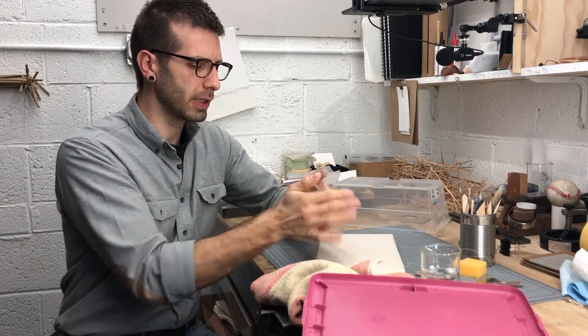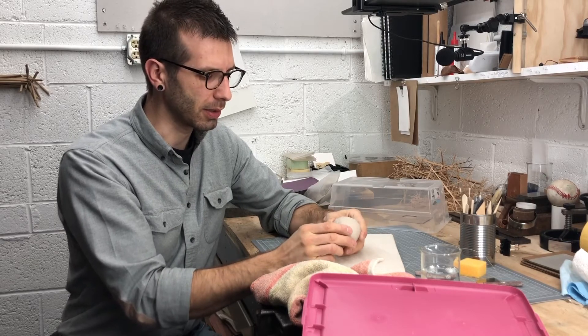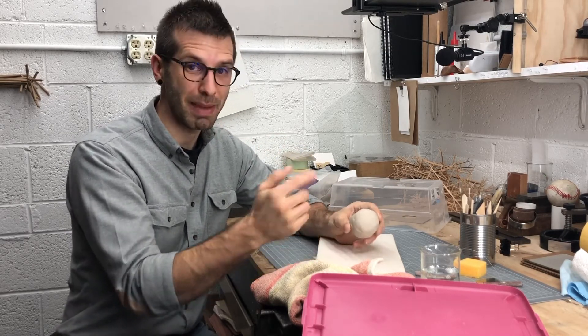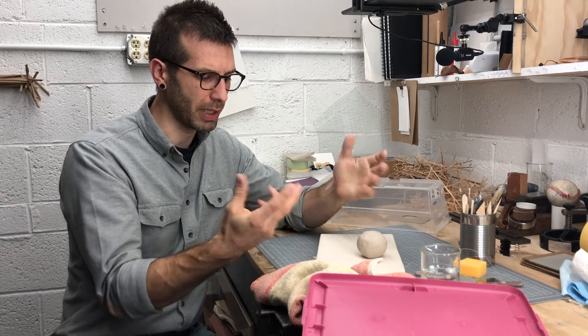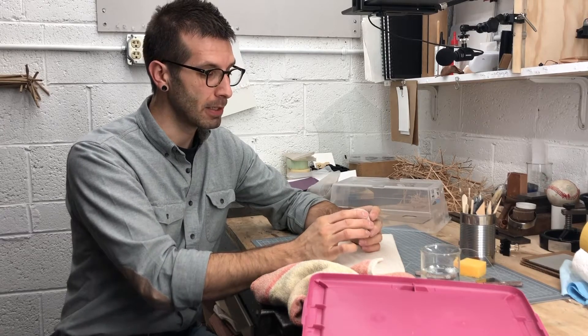I usually give that something in the vicinity of maybe 50 to 100 hand wedges whenever I'm working on clay. Now one of the sort of hidden secrets behind working in clay is you can actually make the clay stronger, or what we might call more plastic, by wedging it — which is going to be really important to think about later on when we do our wheel throwing.